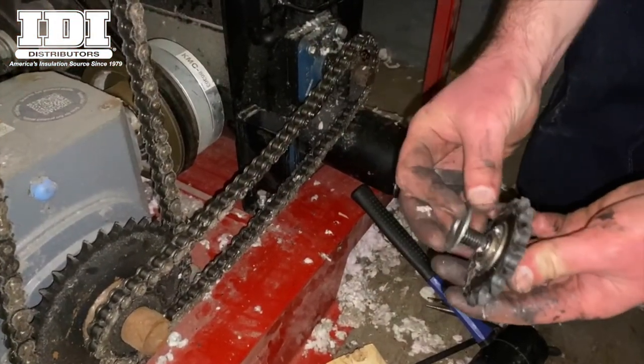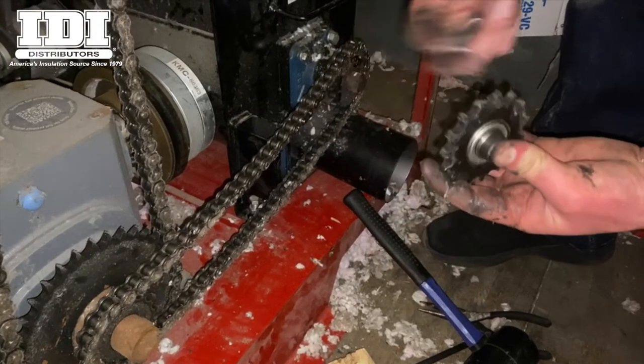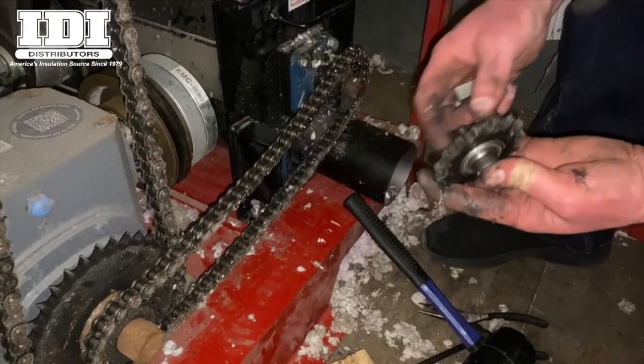When putting your sprocket back on, make sure to put this washer in place — it aligns the sprocket with the other sprockets to make sure they don't wear prematurely.